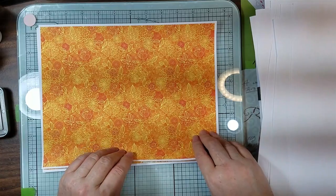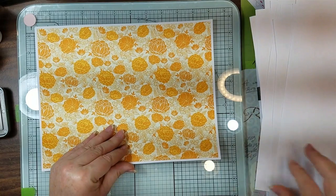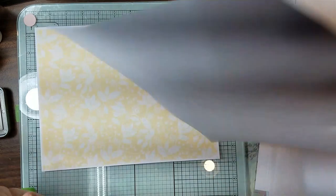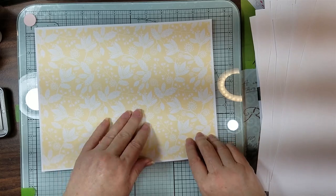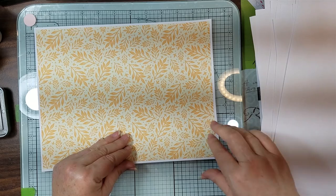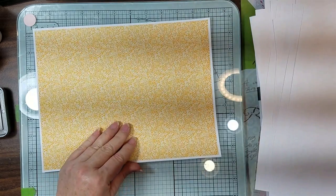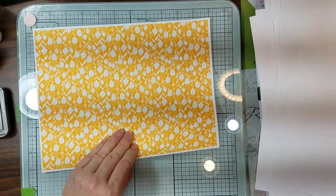And that one's a little bright but it's still pretty. That one's a pretty neutral - you can write on the back of that one. And those little flowers and then these.